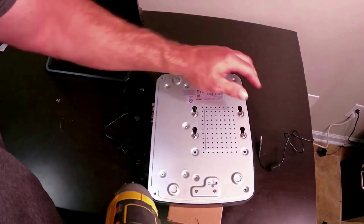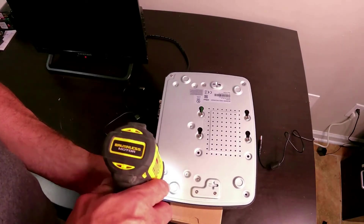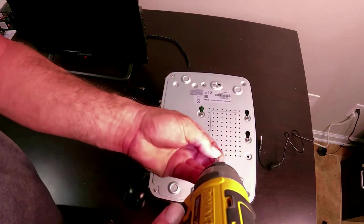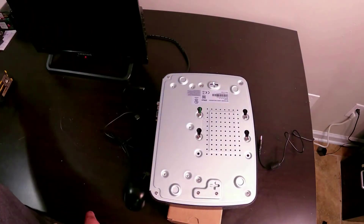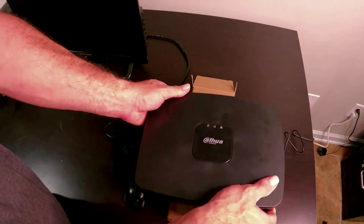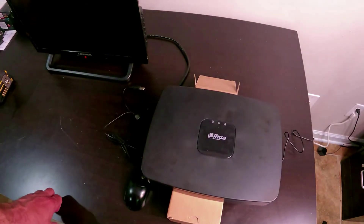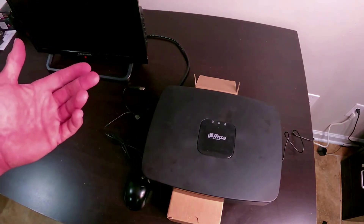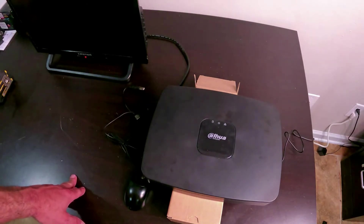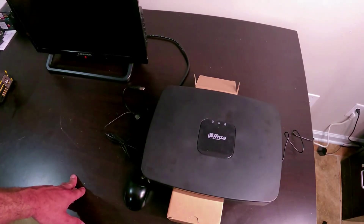This will work with FLIR, LOREX, or Dahua, however you want to pronounce it, and it works with all the smaller series models like this one. I'll put a link in the description to the hard drive I normally use — I'm putting a 4TB Seagate surveillance-style drive in here. Once you turn it back on, the unit may beep at you a couple times, then come up and ask you to format the hard drive — make sure you hit yes. If not, you can go into the hard drive settings, click on it, and format it. Nine times out of ten it comes up, tells you it's a new hard drive, you click to format, and follow the instructions on screen.